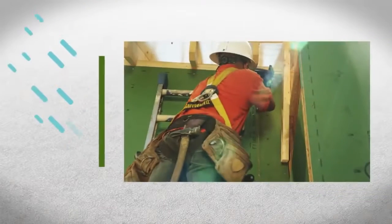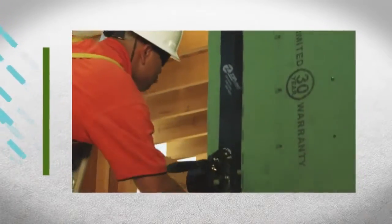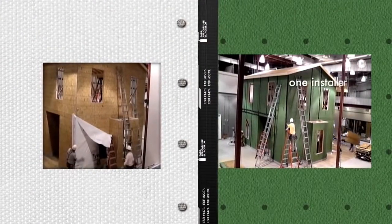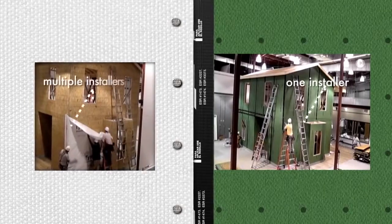Because ZIP system panels have an integrated water-resistive barrier on the surface, the water control layer is completed with simple taping of the panel seams. There is no need to install an added layer as with traditional OSB and house wrap system. ZIP system seam taping can also be completed with one installer, unlike traditional house wrap which requires two people for handling and installation.